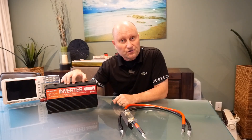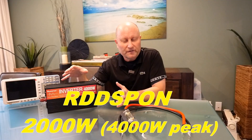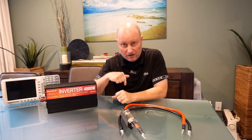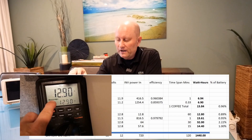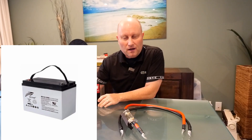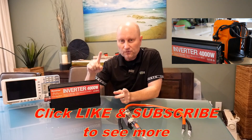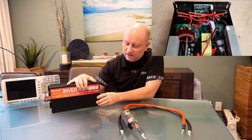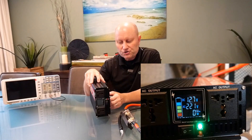Hi guys, welcome back to the channel. A cheap — or low-cost, shall I say — inverter from China: are they any good? This is actually a follow-up video to the video I recorded yesterday, and there will be a link to that on the screen here and in my comments below. I did an extensive test on this inverter in our camper, and I'm going to open this inverter up and have a look inside to check the quality of the build.